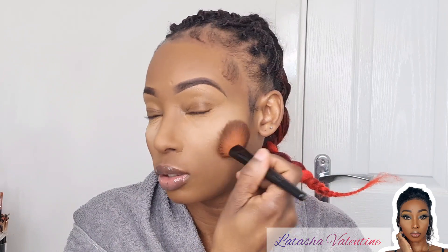My contour technique is very simple. I don't really know how to do it that well, so I just go in with the darker shade in the bronzer kit with my angle brush and go along my cheekbone — just to give my face some kind of structure and definition. Some days I just do foundation and nothing else, but for evenings and nights I do like to have some shape and structure.